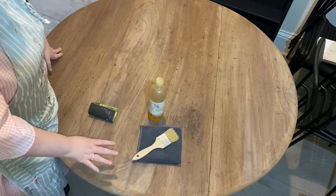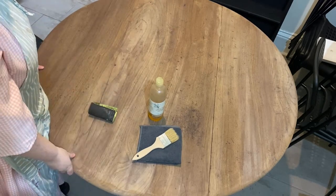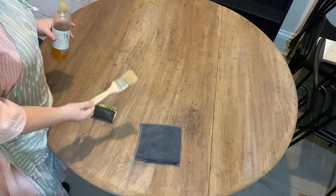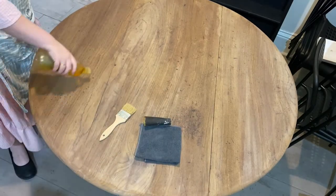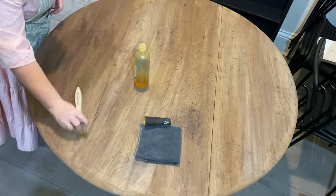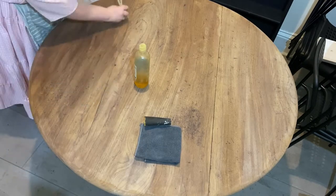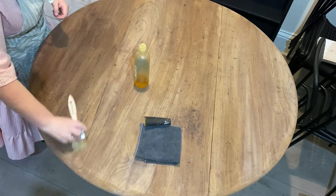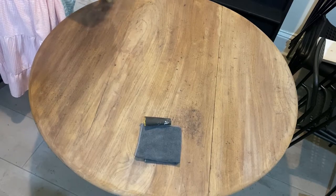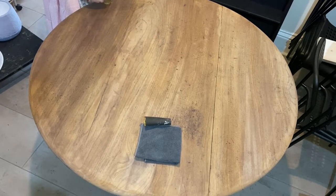All we're going to do is drizzle our oil straight onto the table. We're going to work in sections, then come in with our brush, spread it around, and then sand it. This is going to be adding extra protection and it's going to help hydrate and protect the timber as well. You don't have to be finicky with this — it doesn't have to touch every single section. You're just going to get that oil on it and spread it out pretty evenly.